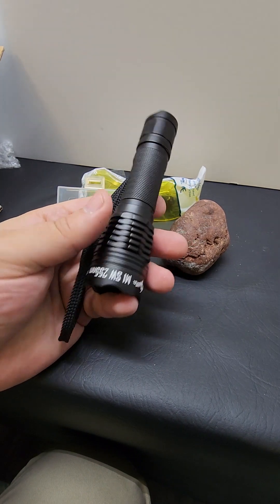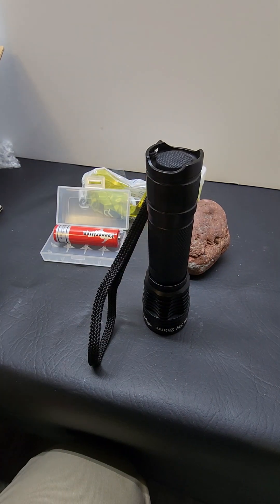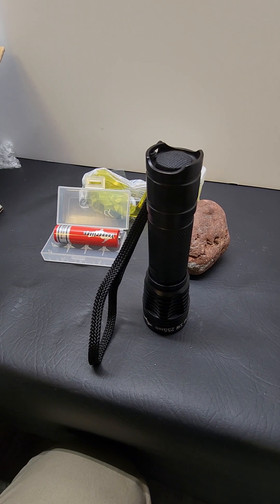This is warrantied for one year against defects or not working. If you ever have any problems, just get a hold of me at yuperlites.com. Any questions, put them in the comments, and I'll see you all later. Thank you.